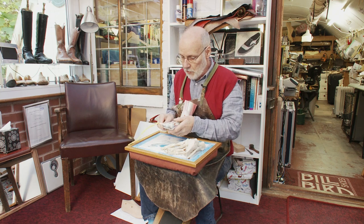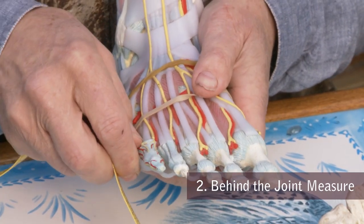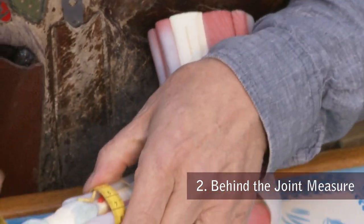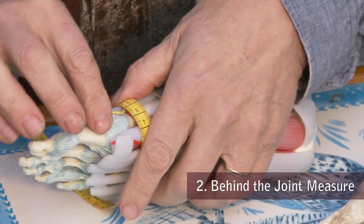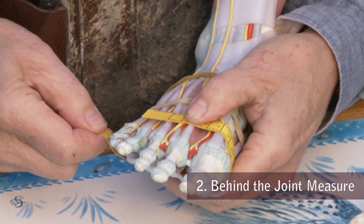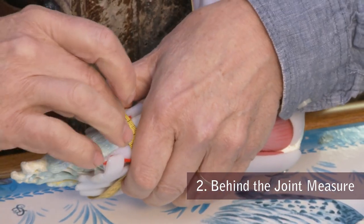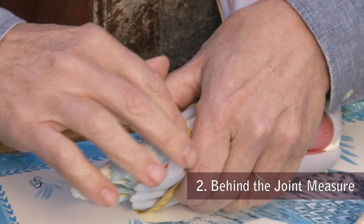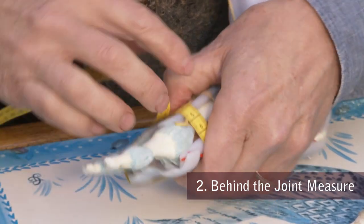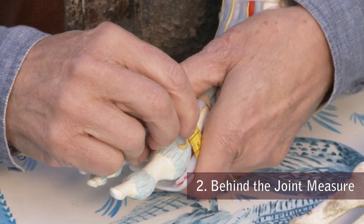The next measure is called the behind the joint measure. I still use the fifth toe joint, but this time I'm coming around into the soft tissues immediately behind the first toe joint — picking up the fifth to the behind-the-joint measure, coming immediately behind the spherical containment of the ball joint and measuring that, again with exactly the right pressure.